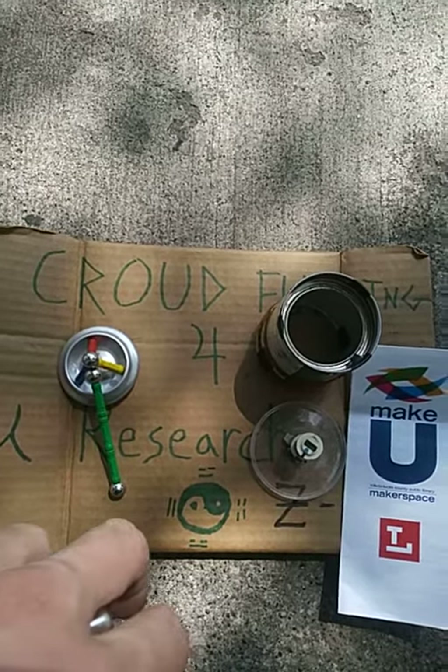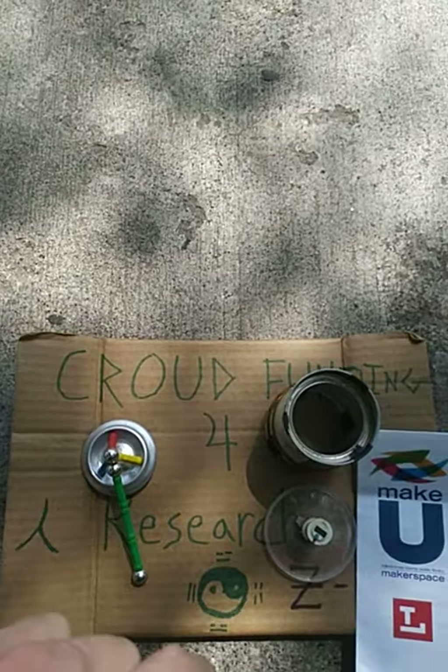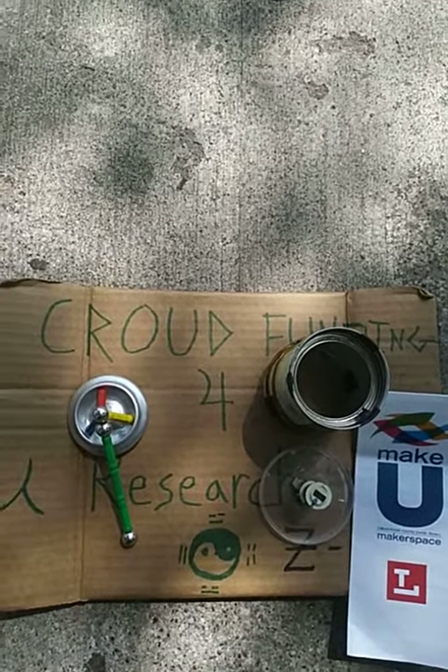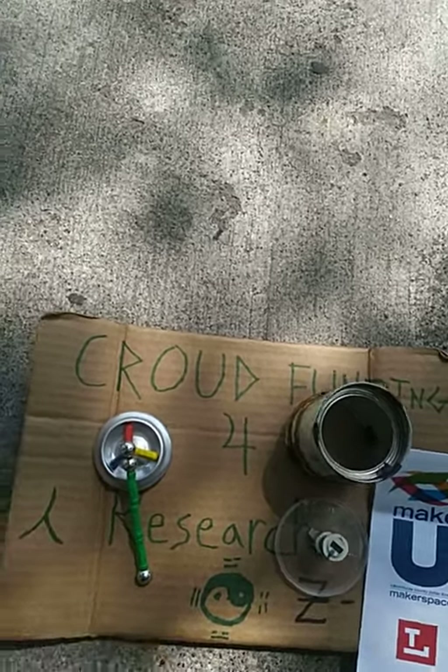So this is the official fundraising video — pardon the background noise, I am recording in the street, as usual. Take it easy, and thank you very much for anything that can help along for this project, get it off the ground.